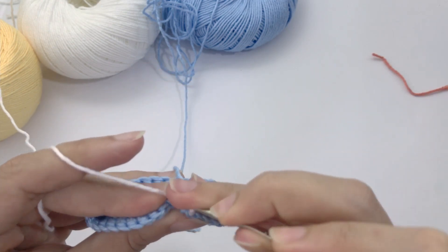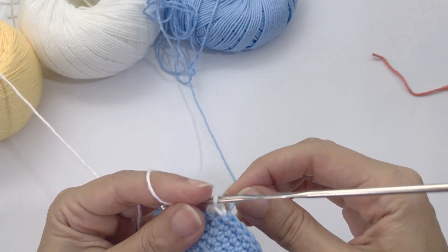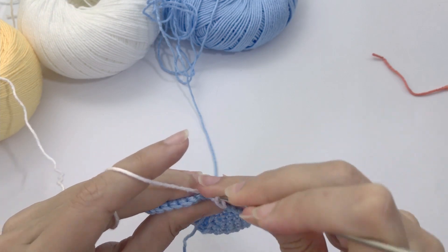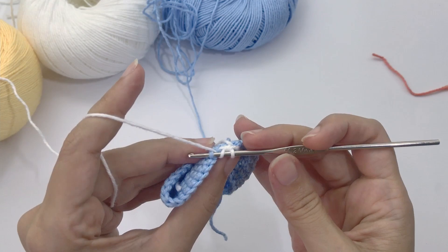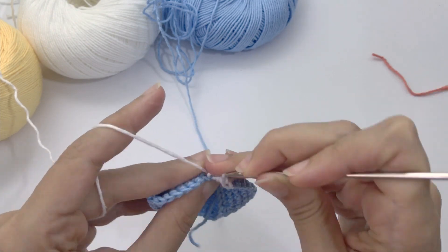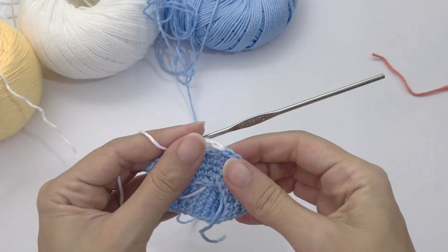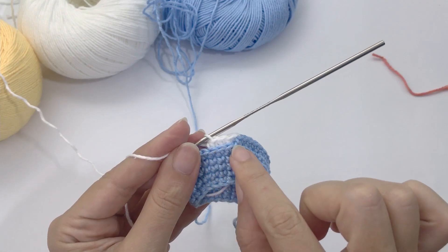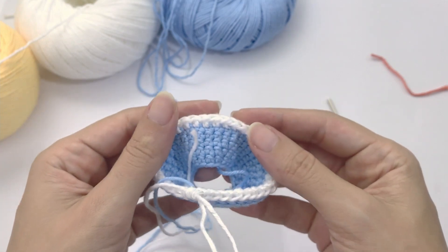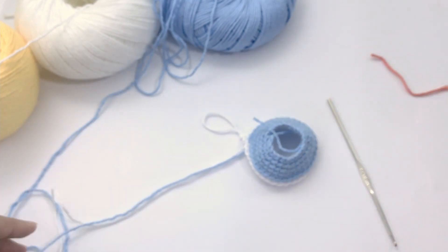Here you will work half double crochet — 36 half double crochet, grabbing only the third loop of the stitch. If you've never worked on the third loop of the stitch before, it can be a bit hard to catch, but once you work three or four stitches you'll get used to it. It gives a nice effect — look at this, this stitch outside! Once you finish, you can see the third loop grab gives this nice underskirt effect, which is exactly what we want.